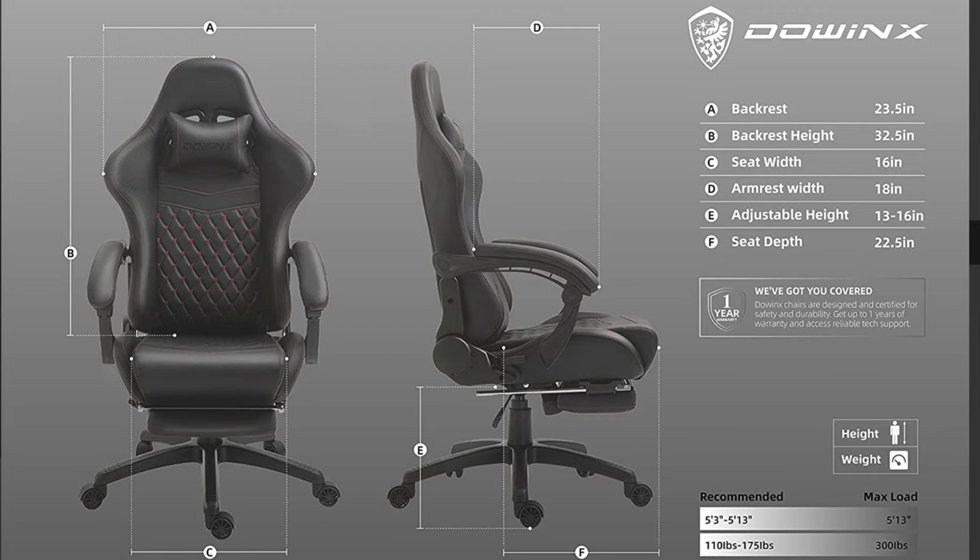Here are some specs of the chair in case you're wondering. I am 5'9", 175 pounds, and this chair feels extremely comfortable for my weight and height — your mileage may vary. I saw some areas where it says the maximum limit is 350, but this chart shows the maximum weight limit is 300 pounds, so just keep that in mind.